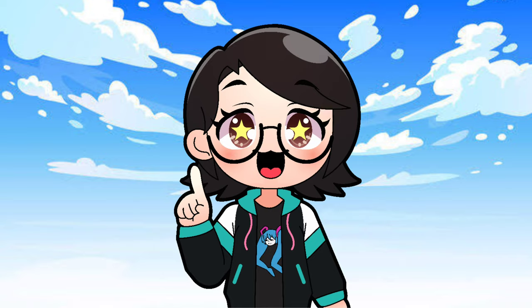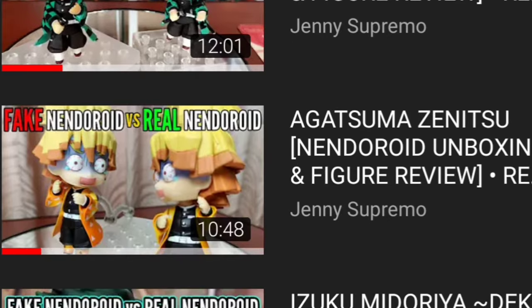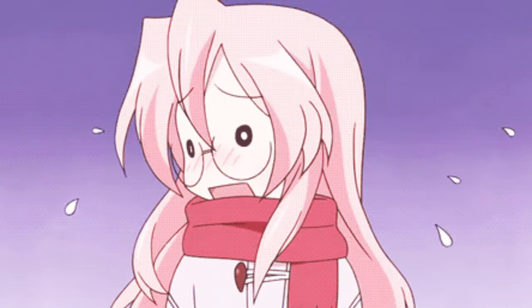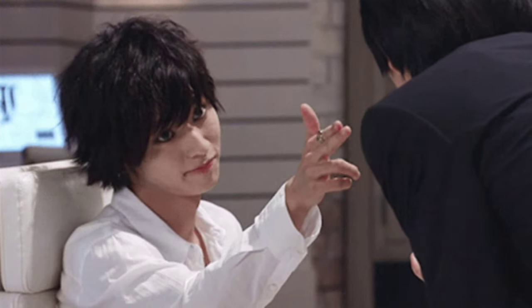By the way, this was another video request, but unfortunately I lost my list of nendroid fake vs real requests, so I want to say sorry to whoever asked for this comparison. I hope you get to see this and I hope this makes you happy.